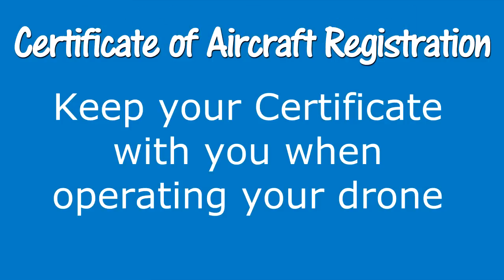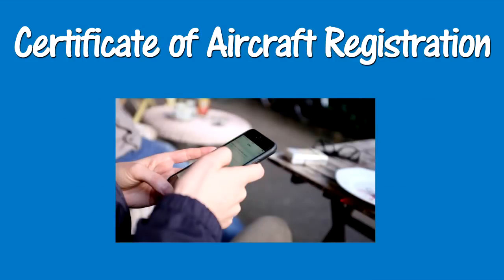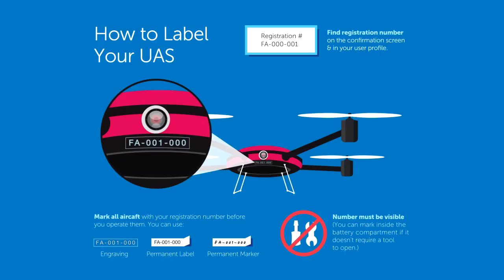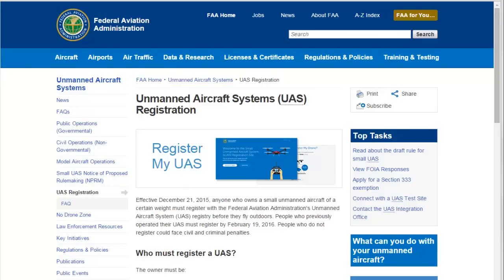When operating your drone outdoors, you need your Certificate of Aircraft Registration in your possession. You must be able to present the certificate in either print or electronic format if asked for proof of registration. If you loan your drone to someone to use, anyone who operates your drone must have the registration certificate in their possession, either a print copy or electronic copy. If later you decide to sell your drone, remove the registration number from the drone before the transfer of ownership, and log in to the FAA registration website and update your registration. That's it — if you like this video, please give it a thumbs up and please subscribe to this channel.